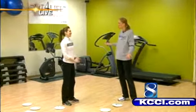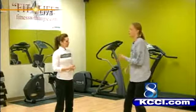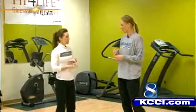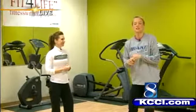Who knew you could do all this stuff with a paper plate! This is really neat. Angie does this, and dancing, and TRX, and Zumba, and weights — everything in the classes. We do a little bit of everything and never repeat it twice. Angie's website is fitnesswithangie.com. If you want to ask her any questions or check out any of her classes, head there.